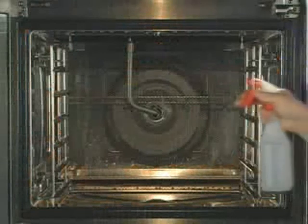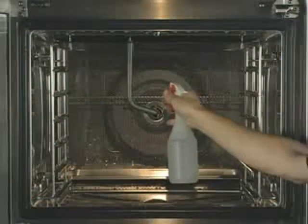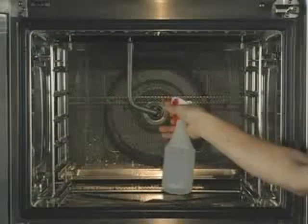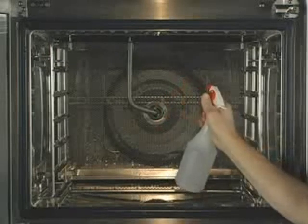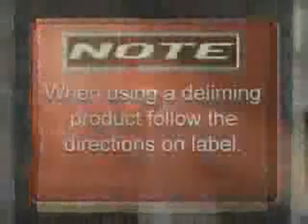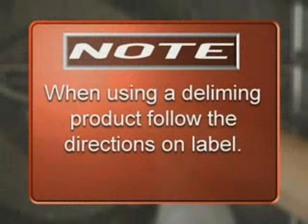Deliming should only be performed on a cool oven after a clean cycle has occurred. All components inside the oven cavity — such as the heating elements, racks, rack guides, and interior glass — can be sprayed with white vinegar or a deliming product. Spray the entire oven cavity with white vinegar and let it stand for 15 minutes. Close the oven door, rinse the oven cavity using the automatic clean cycle, and set the cycle to zero. Note: when using a deliming product, follow the directions on the label.